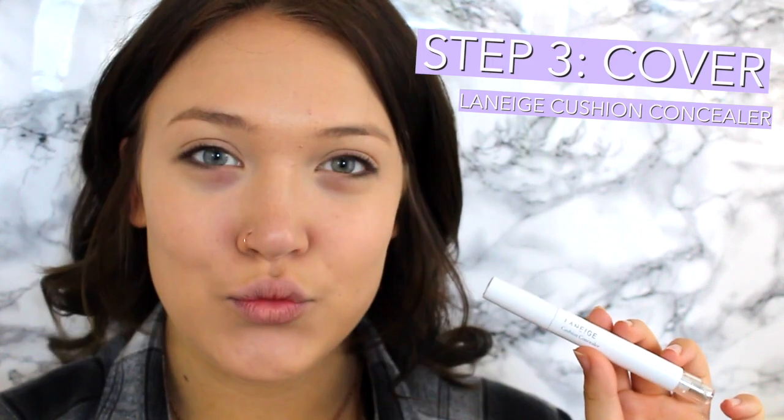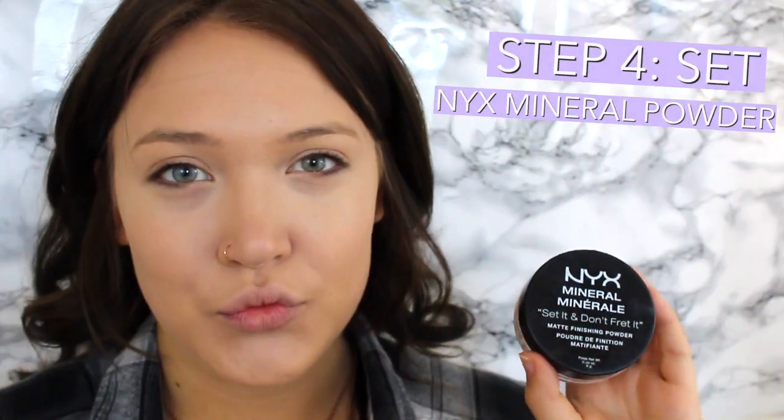Next I am taking the Laneige Cushion Concealer. This is just a concealer that you can buy at Target. I am highlighting under my eyes and on the high points of my face, and then just kind of concealing any blemishes that I may have. Next I am setting my face with the NYX Mineral Powder in the Light Medium shade, and I'm just dusting that all over my skin.